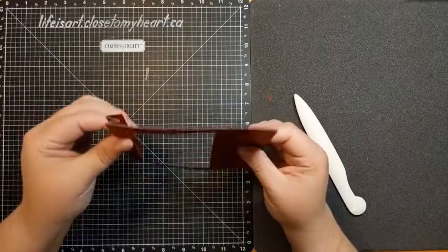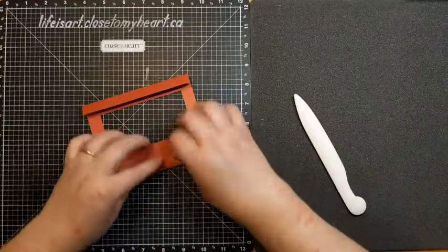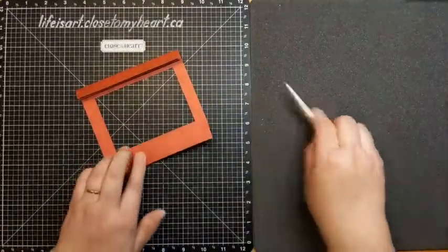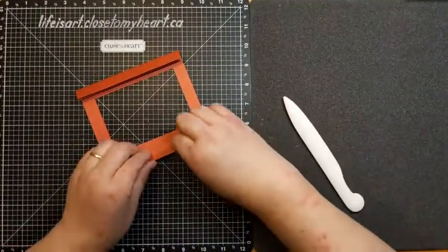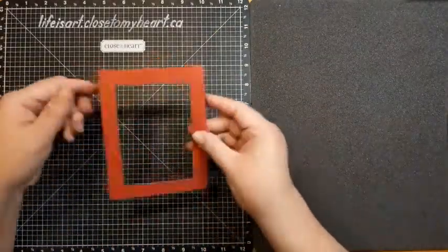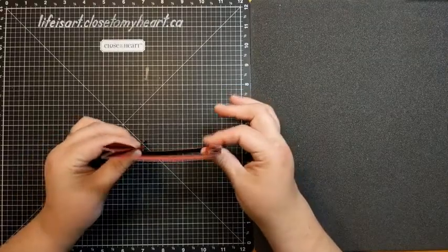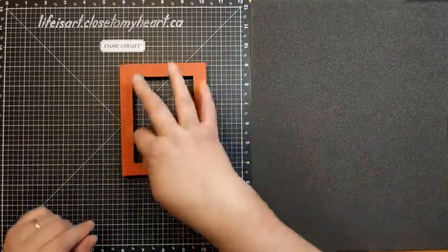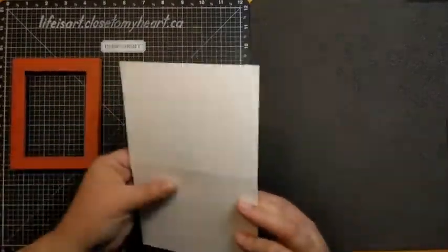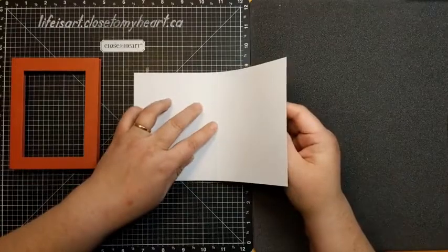When you pick it up, you can see the front of the card with the zigzag going back, forward, back — all lining up behind that left side of the frame. We do the same on the other side: fold the first score line to the back, fold the next one forward, and the last one back. Now we've created a frame with zigzags on either side that are springy and create a nice shadow box effect when laid down.